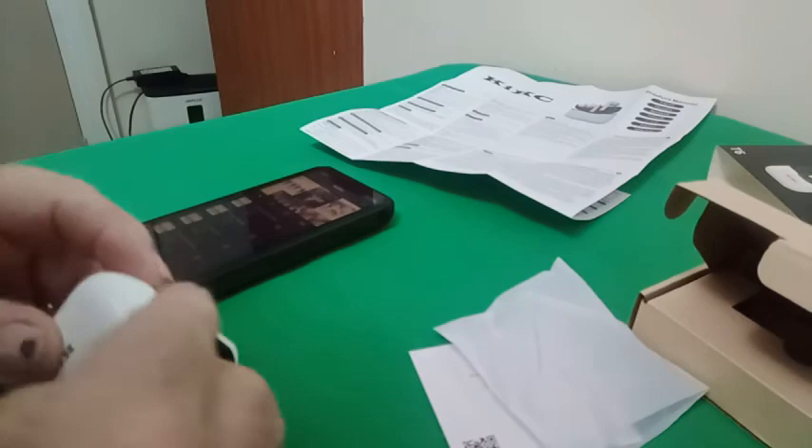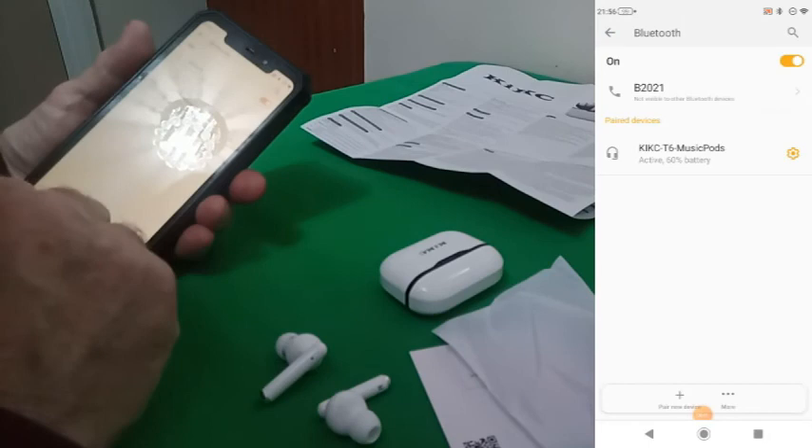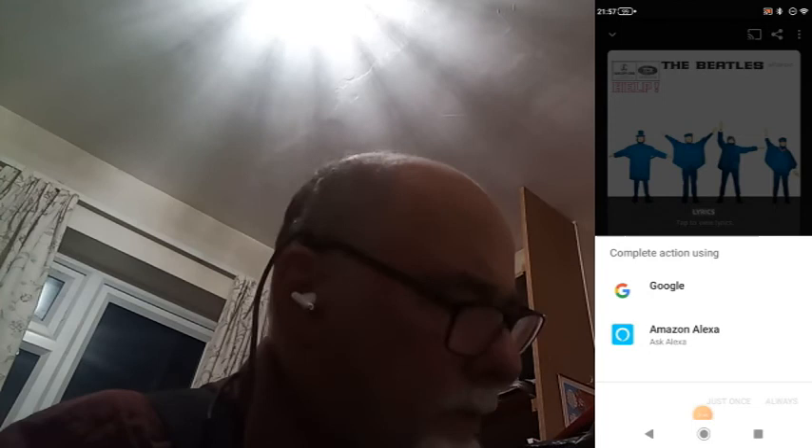Another thing I often do with phones is pair them with other devices. Here is me pairing this phone with a set of earbuds — I was just wanting to see how much difference it made to the sound. The sound on this phone isn't too bad, but with the earbuds it is of course absolutely superb. I've also had this phone paired with my car Bluetooth and it sounds great with that as well.